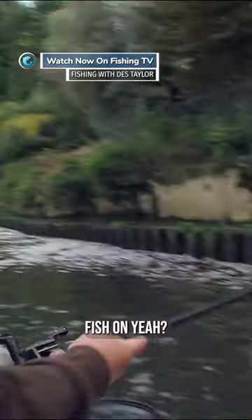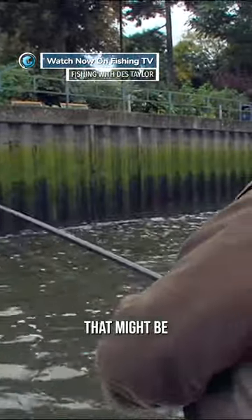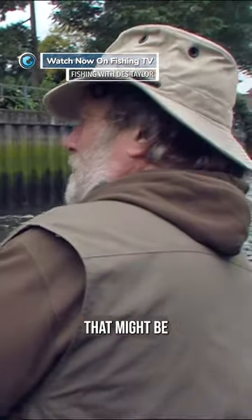Hang on. That's a zander, mate. That might be a zander. Get him, lad! Come on. Get him!